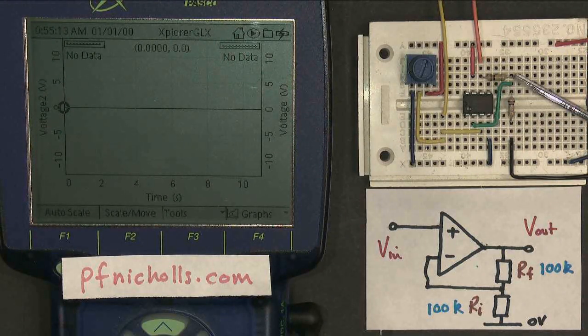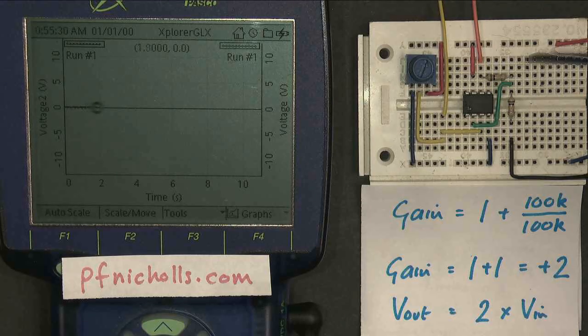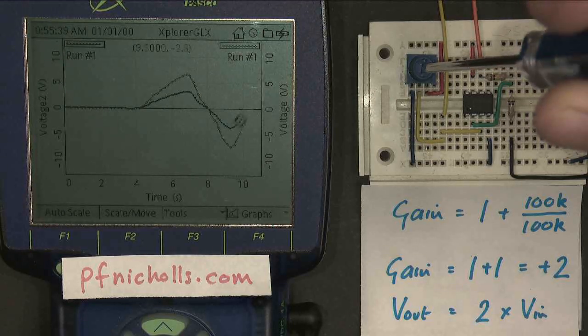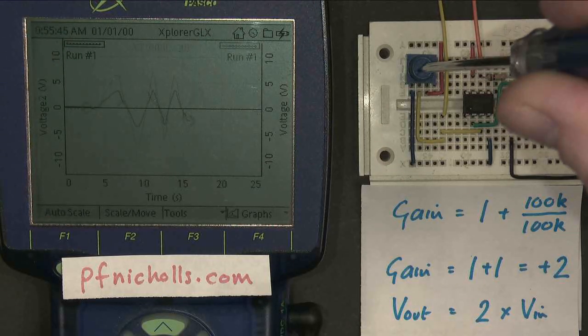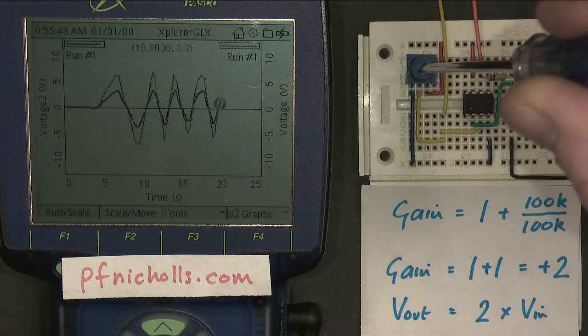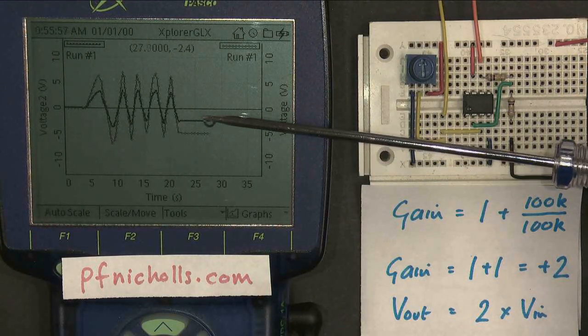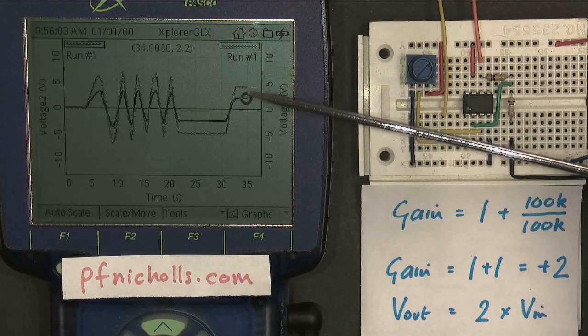I've now reverted to my original amplifier with a pair of 100k resistors, which had a gain of plus 2, so I expect the output to be twice as big as the input voltage. I've changed my voltmeters for an oscilloscope display. If I make the input bigger, the output is twice as big; if I make the input negative, the output is twice as negative. I can draw my own sine wave, and what you notice is that the output and input voltages are in phase with each other. When the input is negative, the output is negative; when the input is positive, the output is positive.